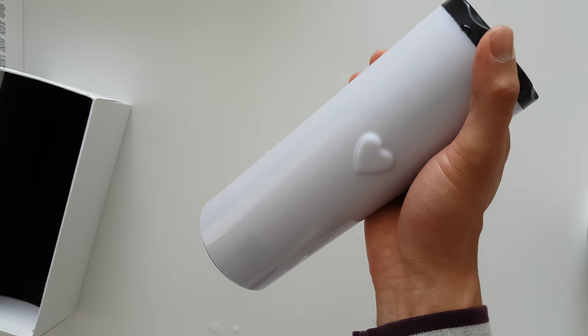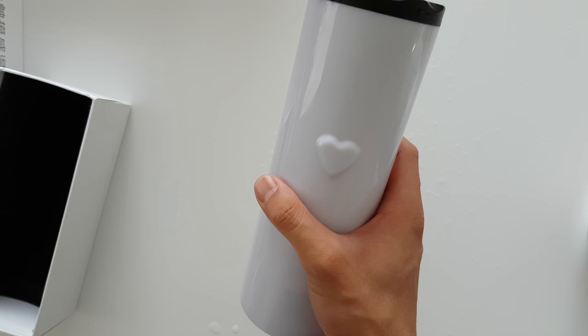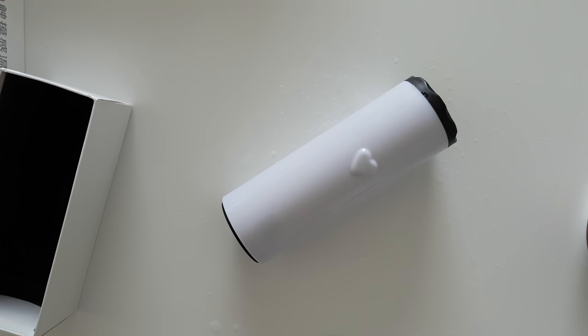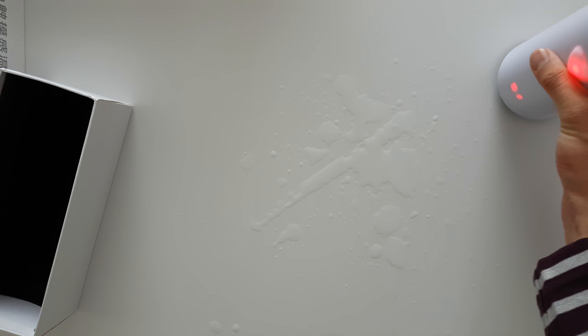I'll probably rate this out of 10 — probably a 5 because of the leaking. It's a cool concept, but due to its nature, if you put this in your bag it's going to soak up all your other things. So yeah, probably a 5 out of 10. It's a cool concept.